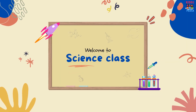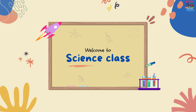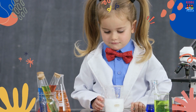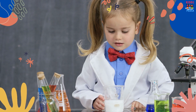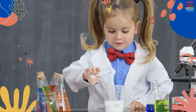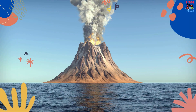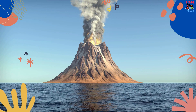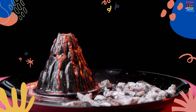Welcome to science class. Hello, kids. Are you ready to do a fun science experiment today? We're going to make a baking soda volcano. You might have seen volcanoes on TV or in books, but have you ever made one yourself? It's super easy and lots of fun.